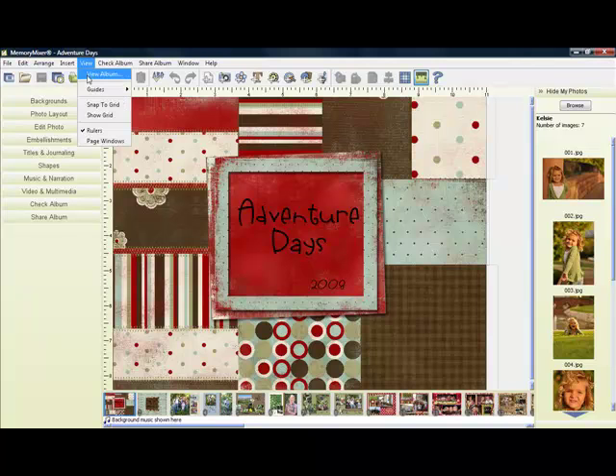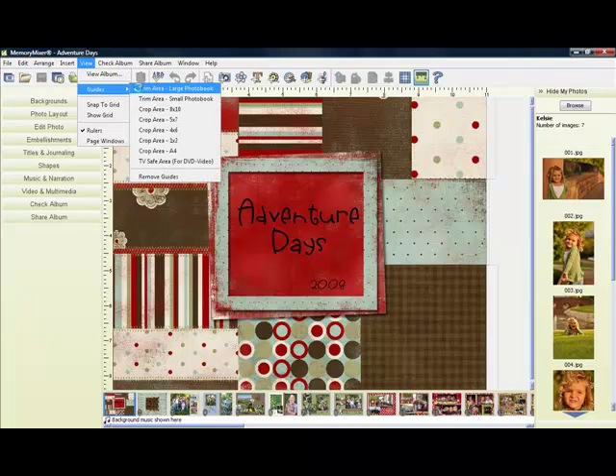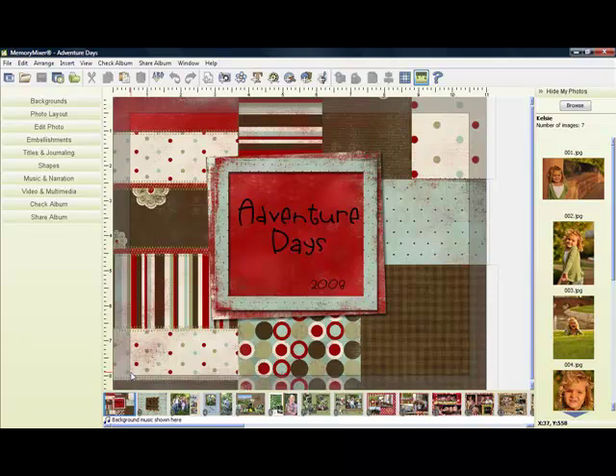So if you go up to View, click on Guides, Trim Area, this puts a gray box around the area that may be trimmed off. So as long as you keep all of the important elements of your page within that gray box, you know you'll be safe. Now it's okay to have things get trimmed off, as on this page — you just want to make sure it's not part of your journaling or titling.